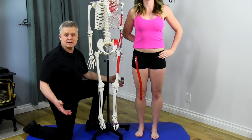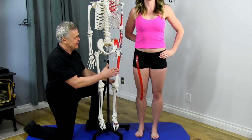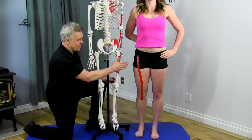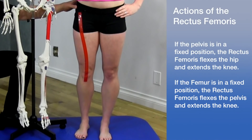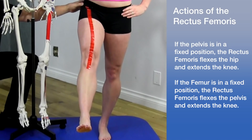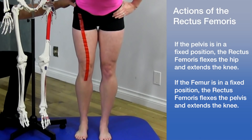Let's talk about the actions of the rectus femoris. Because this particular quadricep crosses both the hip joint and the knee joint, it acts on multiple structures depending on whether the pelvis or the femur is in a fixed position. If the pelvis is fixed, it flexes the hip and extends the knee. If the femur is fixed, it acts in flexion of the pelvis and extends the knee.